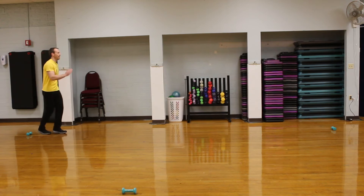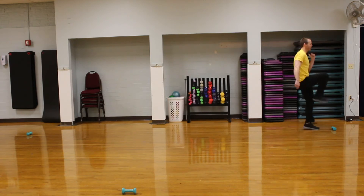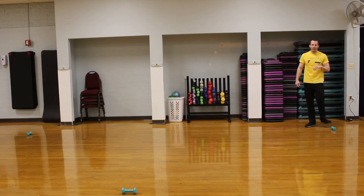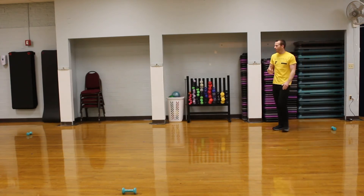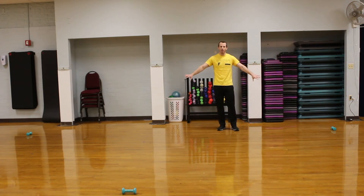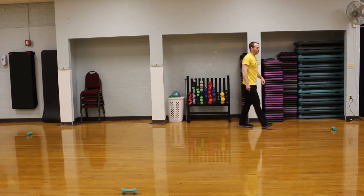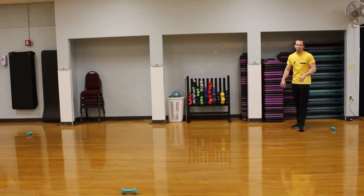We'll do the A skip one more time going back — toe pointing up, pumping those arms, and relax. We'll do that down and back. I have this set up so you can see me in frame for a couple of yards. If you're outside or have a larger basement, you can do the length of that and back. But again, this is just a nice demonstration to get us warmed up.